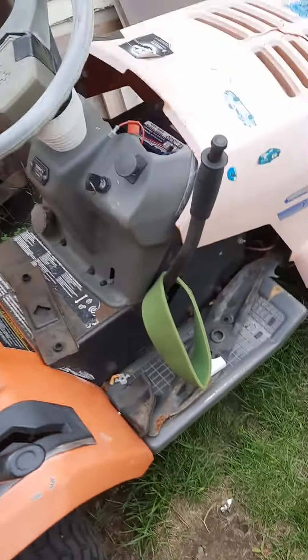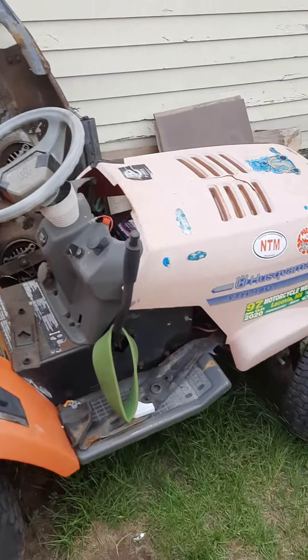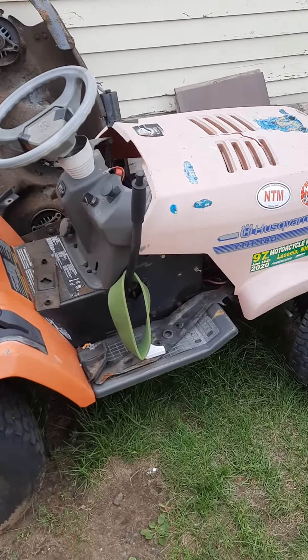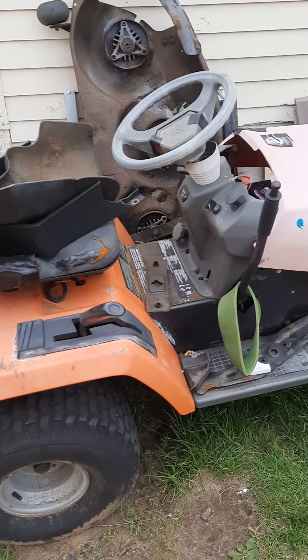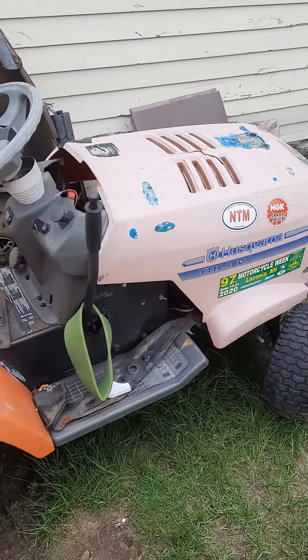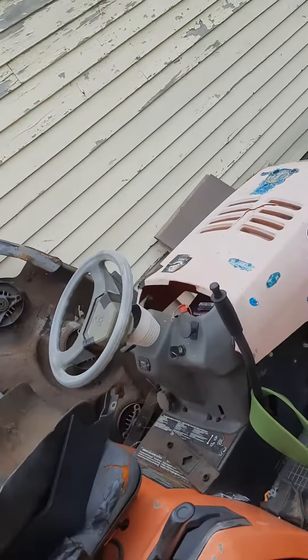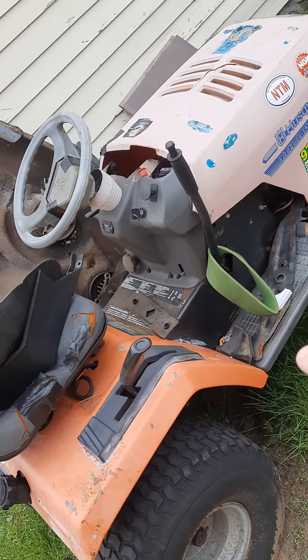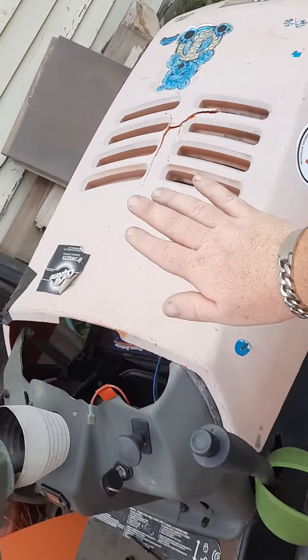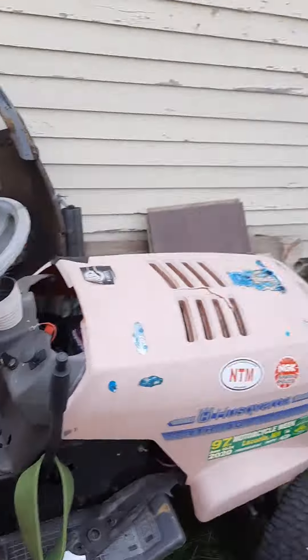I just wanted to do a little video of my old crappy tractor. That tractor right there doesn't run. I don't even need to worry about that old Husqvarna anymore because I got a new one sitting right there. I hope you enjoyed that video. Alright, we'll talk to you later Tubes. Bye.